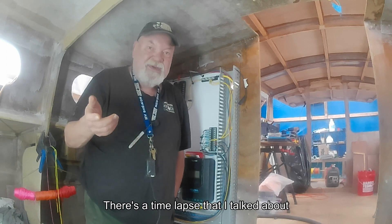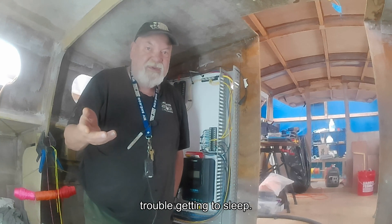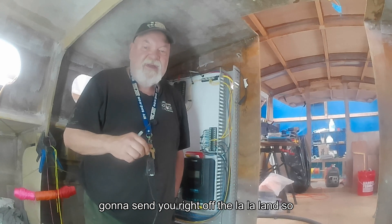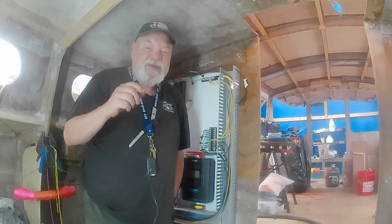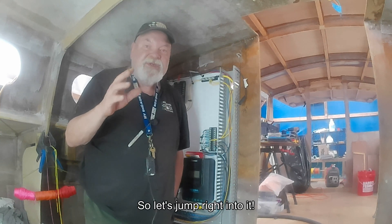There's a time-lapse that I talked about last time at the end of this video. If you're having trouble getting to sleep, you can check that out — I'm pretty sure it's going to send you right off to La La Land. So anyways, grab a coffee, settle in, enjoy the show. Let's jump right into it.